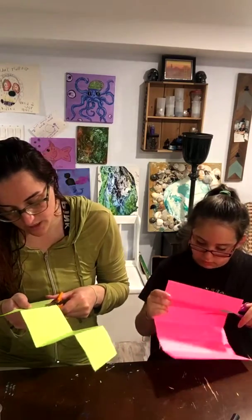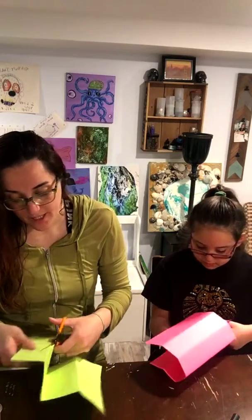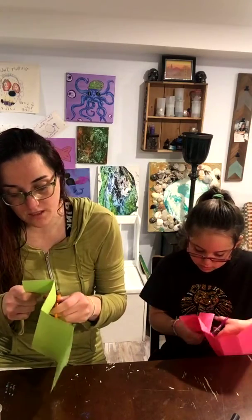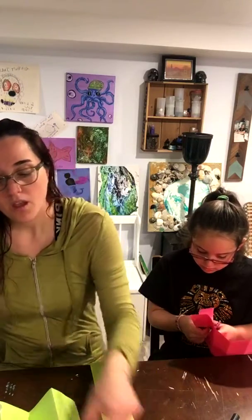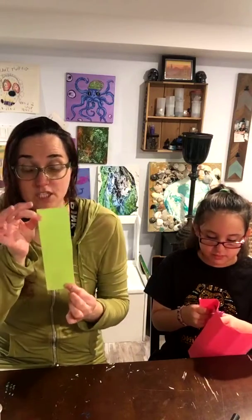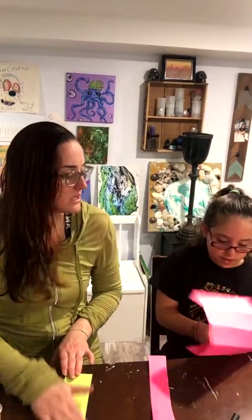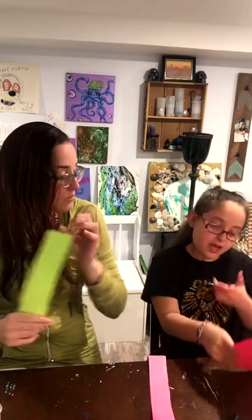Ariana folded hers a little skinnier. These are awesome also to do if you go outside and collect stuff — if you live on the beach you collect shells, if you have trees outside you collect pretty little leaves. Then what you do is you glue them all over the place, then you take packaging tape and go over one side and then the other side, and now you have a laminated bookmark. We do have packaging tape and we will show you how to do that.